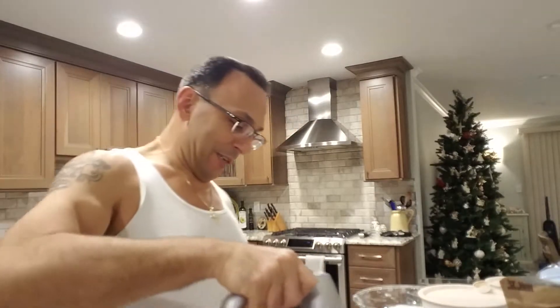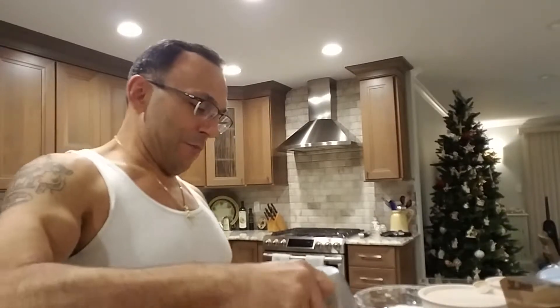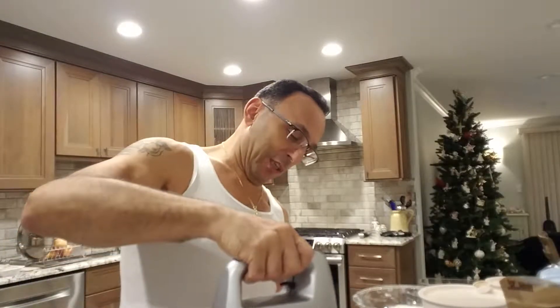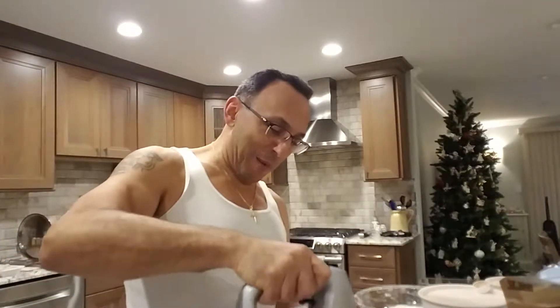We've got four eggs in there, three-quarters of a cup of sugar. A lot of vanilla in this recipe — it's giving it the flavor. It's just a plain old bread cookie, so the vanilla gives it the taste. We're just going to mix it nice — not whip it up, just mix it, get everything incorporated, especially that oil. Then we're going to dump our wet ingredients into our dry and mix it up.